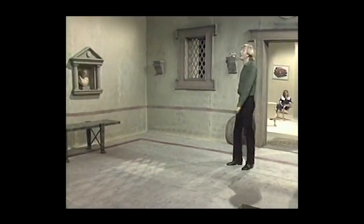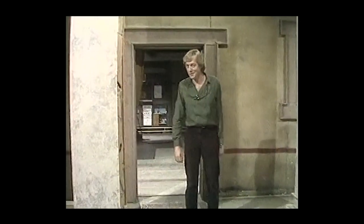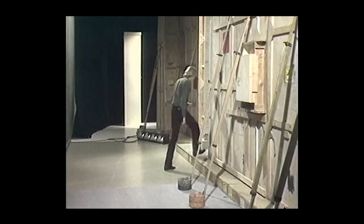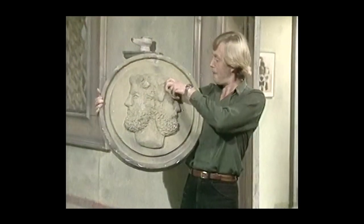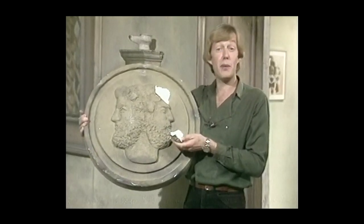Here it is. Looks good, doesn't it! Mind you, it's not quite so impressive if we have a look round the back. Look how good these pillars are — come and have a look. Pity it's only got three sides. And here you see how the scenery is propped up — nobody normally sees this part of the studio so it doesn't matter what it looks like. Remember the god Janus? Here he is. But of course he's not exactly carved out of stone — it's a polystyrene replica, much cheaper and much quicker to make.